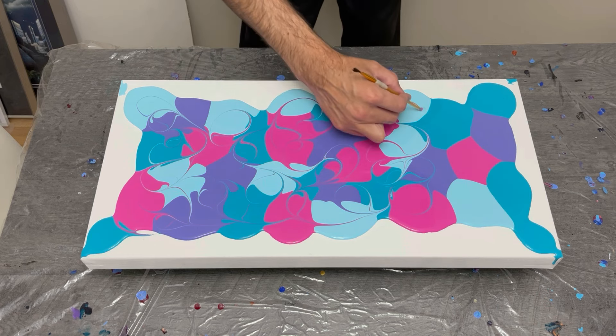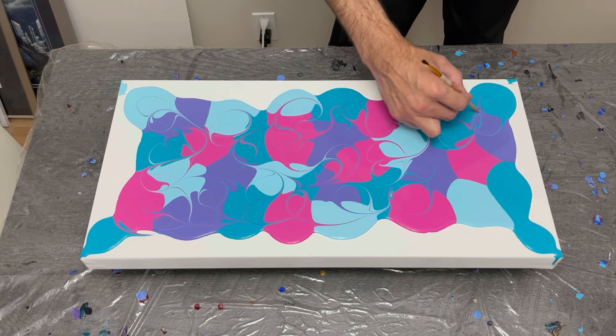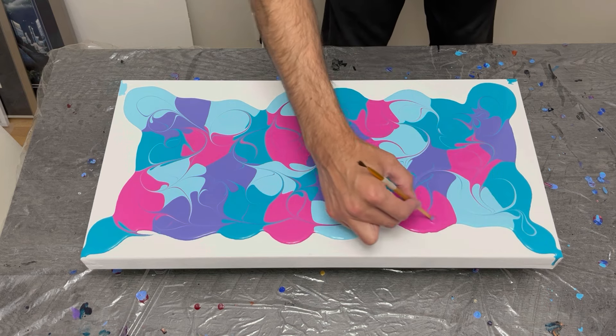As we wrap up the puddles part of this pour — my favorite, most calming part — I love to break up the puddles into one another. This is sped up to one and a half times speed as I was going quite slow initially, just to get through the puddle phase and into the tilts.